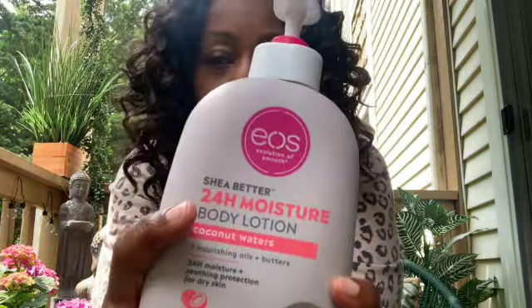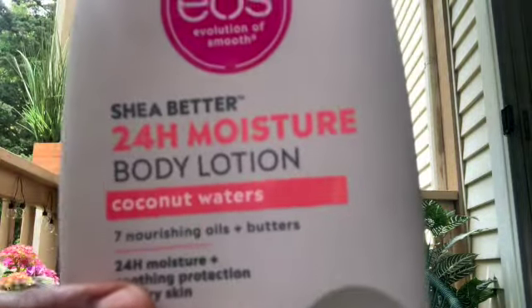This has been a game changer. I got this from someone I watch on YouTube about a month and a half ago — EOS 24-hour moisture body lotion. She said it was a game changer and I was skeptical. I've tried all kinds of Nivea and every good lotion and I've been disappointed. I always stuck with shea butter and coconut oil. But I got it in coconut water, and I also have the vanilla cashmere. Oh my goodness, they smell so good and they work.